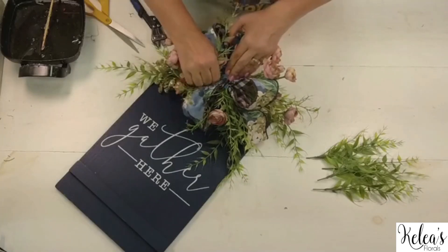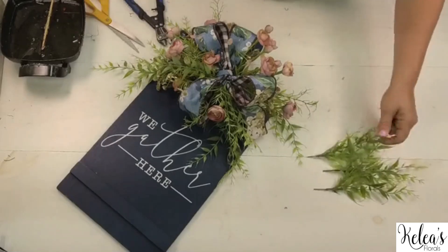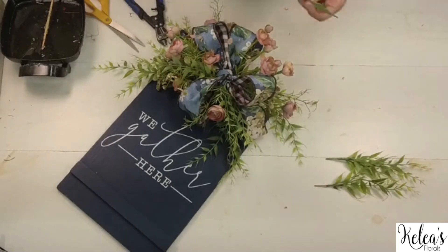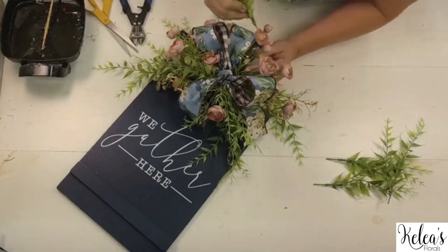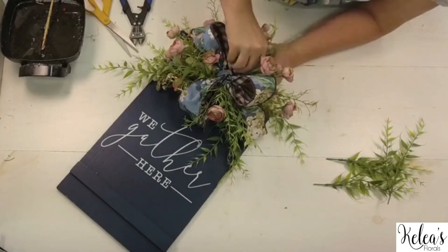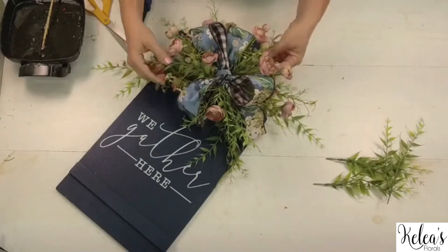Get on the text list at textklee.com — you can also text us at 832-734-5201. Text us the word 'live' and you'll get live alerts, and you'll also get the supply list texted directly to you for this project.